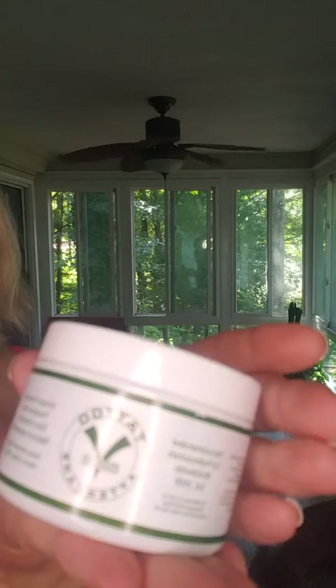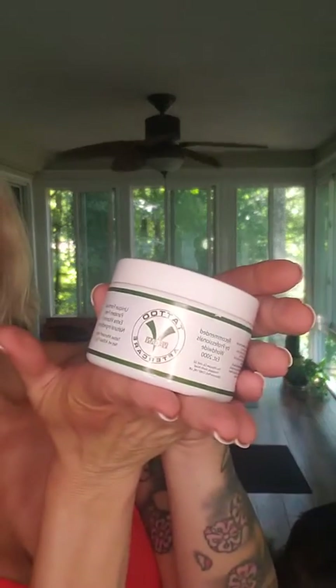Hey guys, it's Bear here. I'm doing a review on a tattoo cream for you guys. This is bodyj4u.com. Just to give a little idea, this smells really, really amazing.